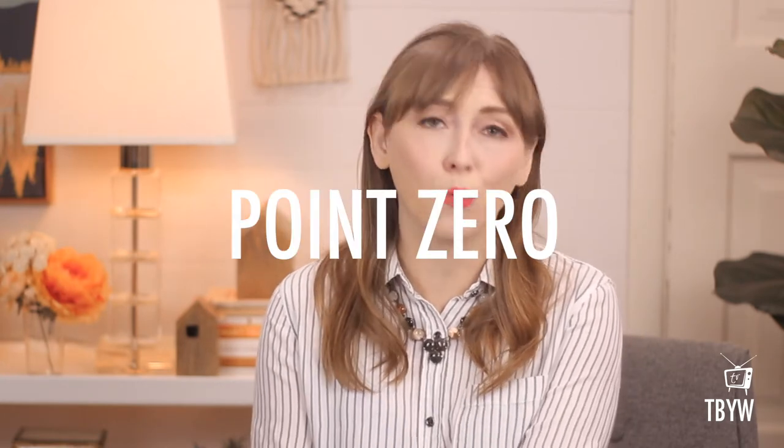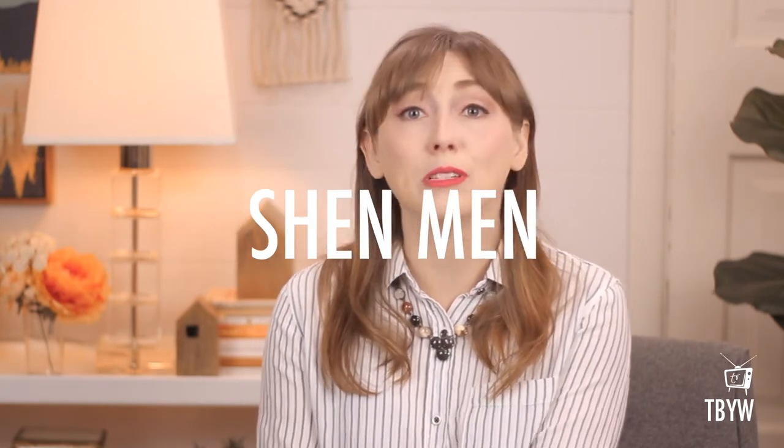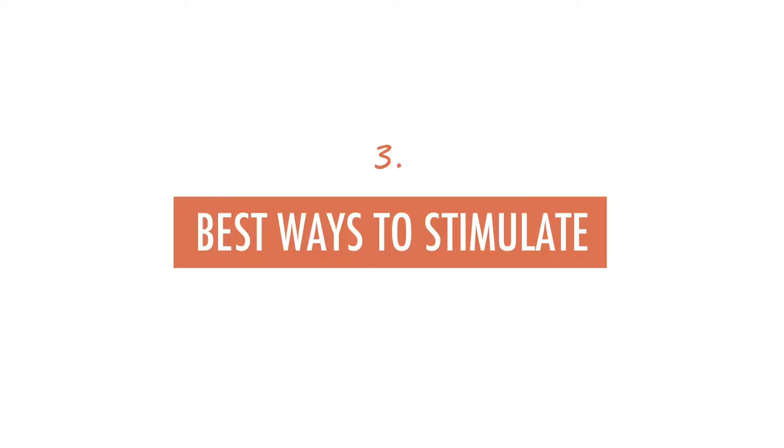The three points we're going to cover today are called Point Zero or the balance homeostasis point, Shen Men or Spirit Gate, and the Heart Point. Here's what we're going to cover in this video: you'll learn how to find them, what they're good for, and the best way to stimulate them.